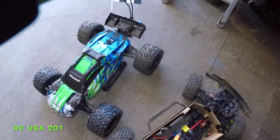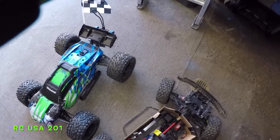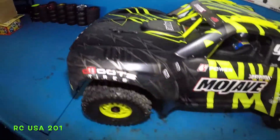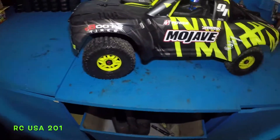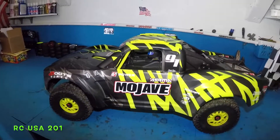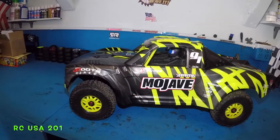I'm going to clean this up a little bit, just blow some air on it, and then put it up on my table. All right guys, the Mojave. I love this car — nice on the dirt field, the beach, grass, everywhere.